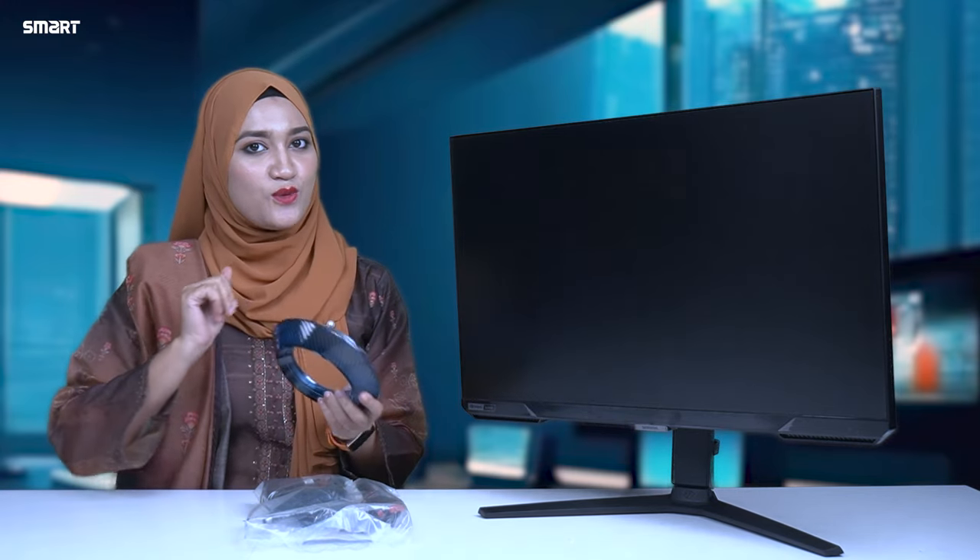How do you set it up? We have a base and the monitor. And finally we have the monitor, so let's set it up.